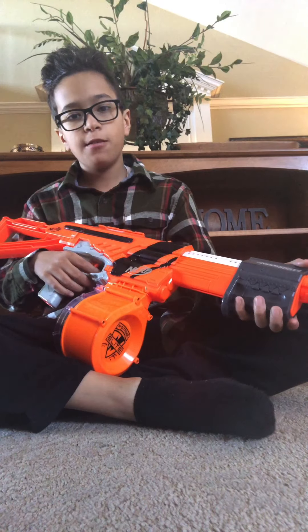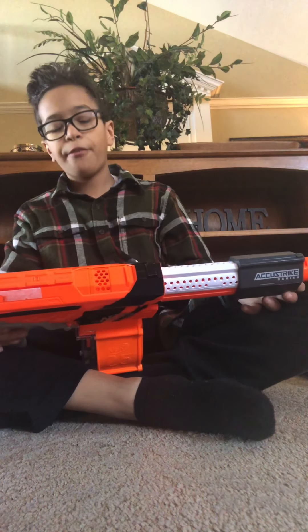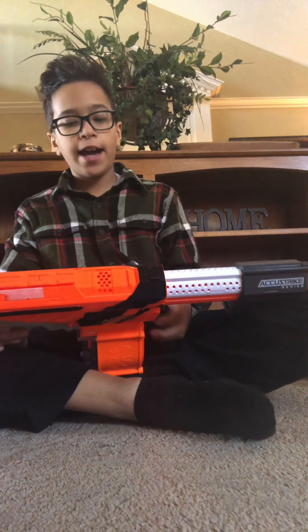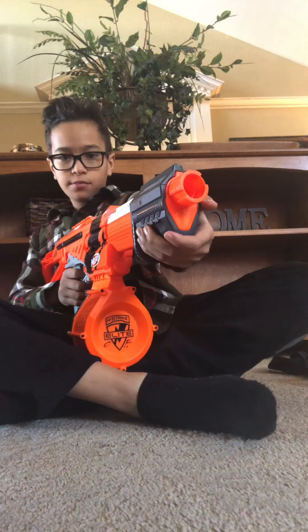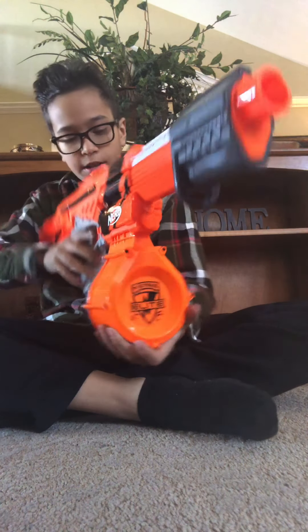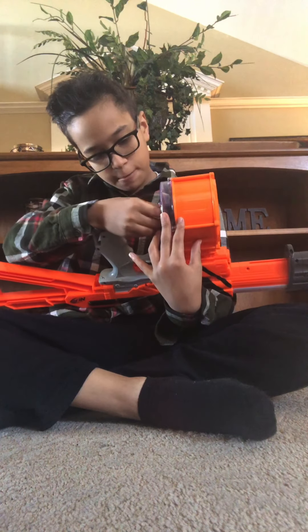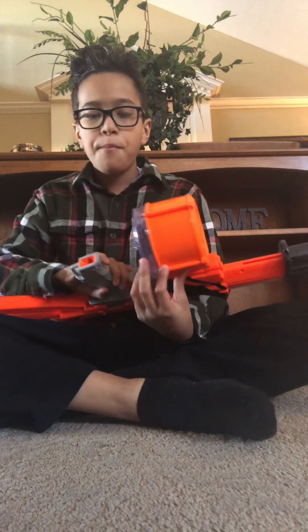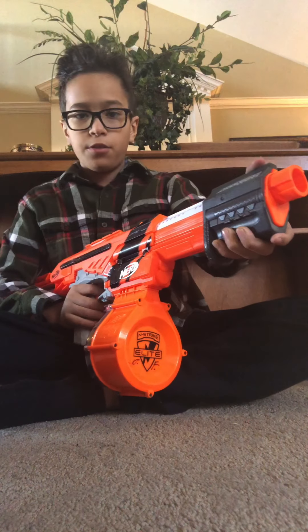Next we have the AccuStrike Alpha Trooper — the AccuTrooper. It's a re-skinned Alpha Trooper in the AccuStrike line. It's a pump-action blaster with a 25-dart capacity magazine. You can slam fire it, which makes it go a lot faster.